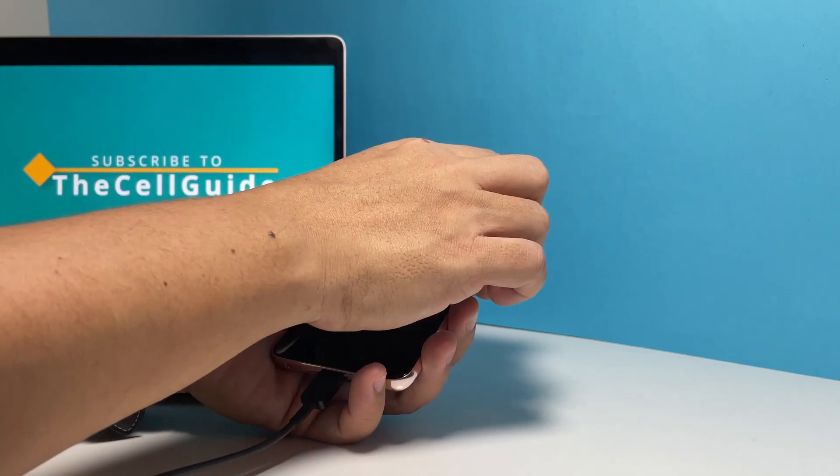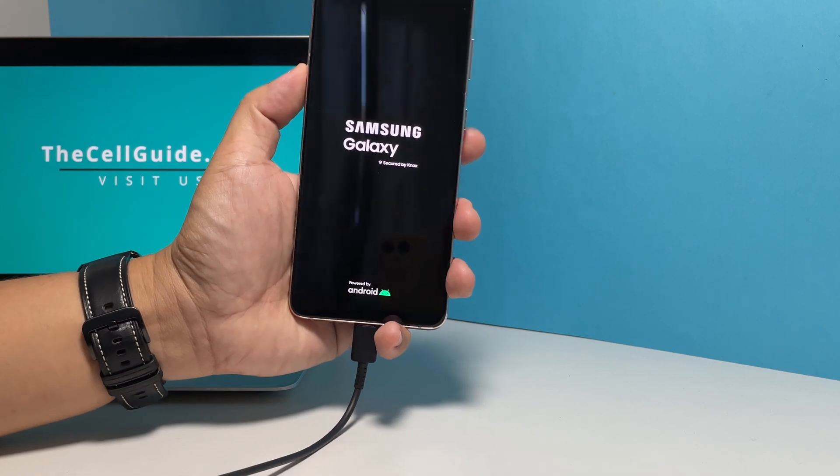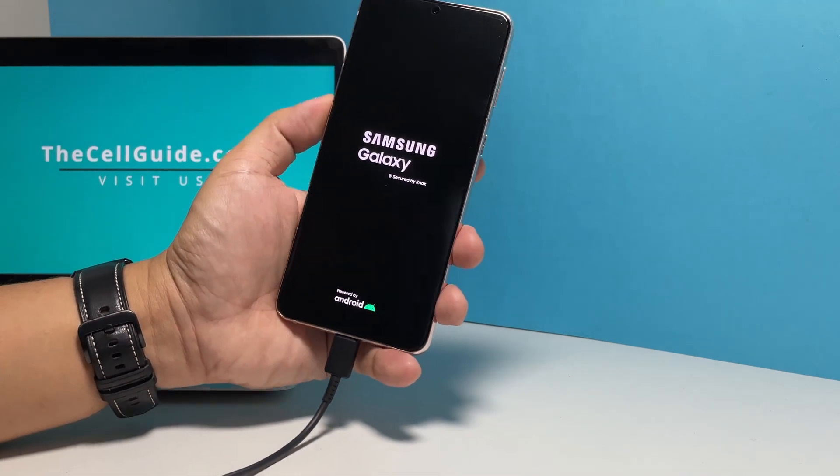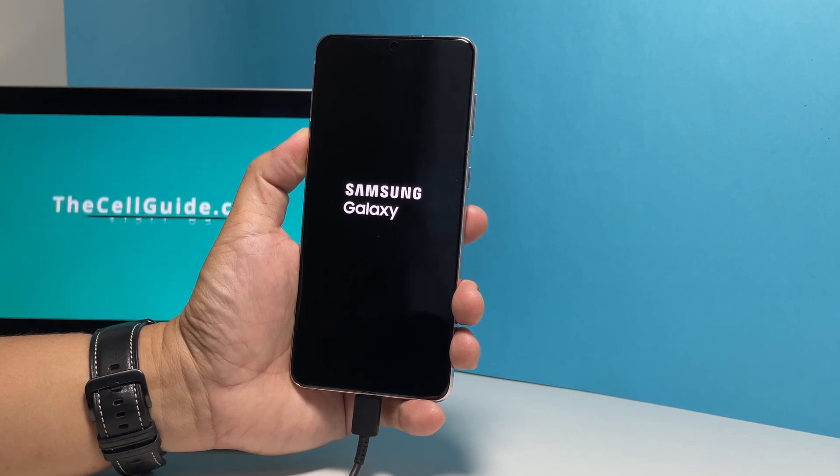If you can make the Samsung logo show on the screen, then release both keys, as that's the sign that your phone is booting up. If such a thing happens, then you can rest assured that the problem is already fixed.